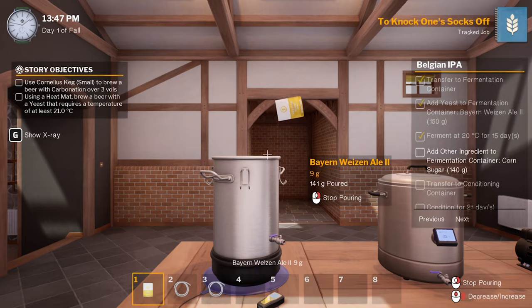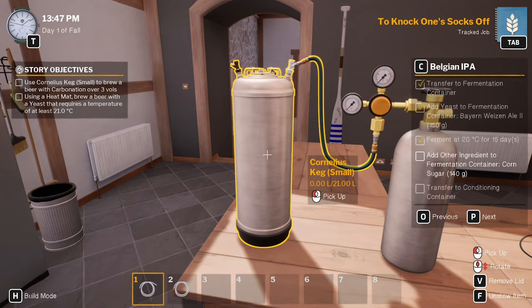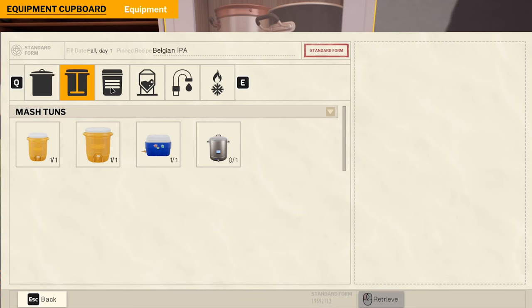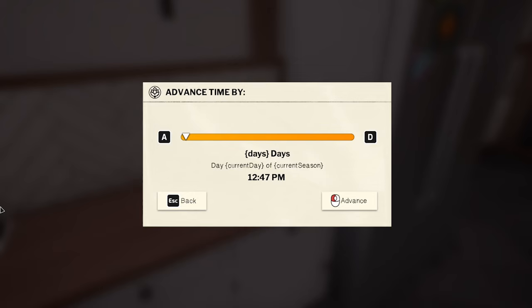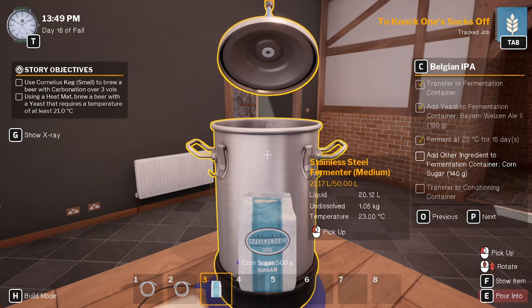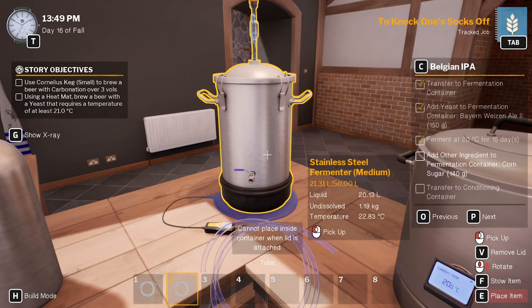Does that glass work as a conditioning container too? I don't know if it is. Put that in there. Aelius keg — have a look in here. Yeah okay — conditioning container, okay good. So 15 days, and we need some corn sugar. Grab sugar — 140 grams. Did a little bit too much. Alright, put the lid back on. Still sitting at 22 degrees.